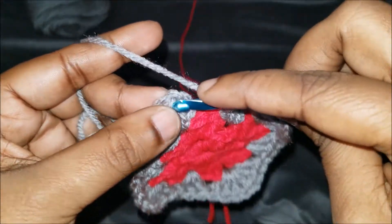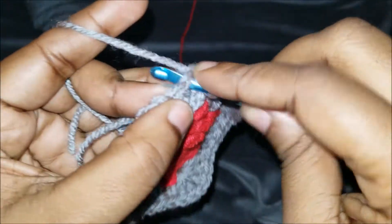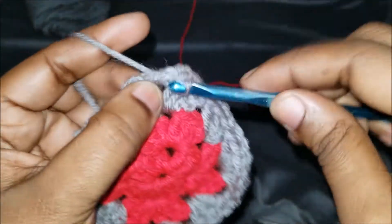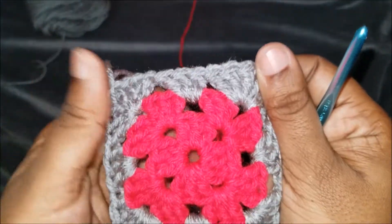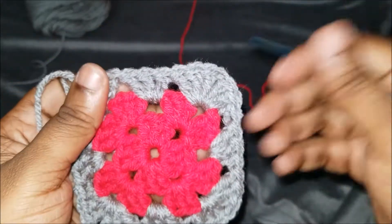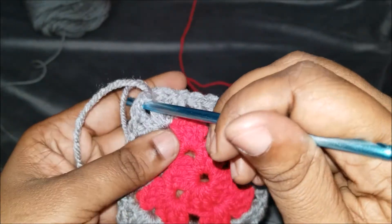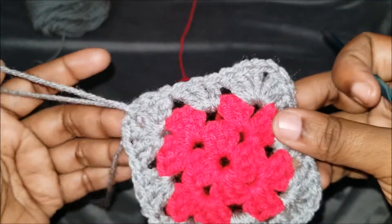Slip stitch: one, slip stitch again, and again, and one more time to get into the middle where our chain one is. This is how it looks — it's very neat. You don't see a bunch of large gaps, which makes it easy. When it's time for you to do your next round, you'll be doing three double crochets in the sides and three double crochets, chain one, three double crochets in the corners.